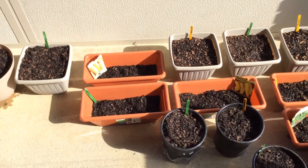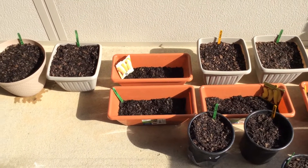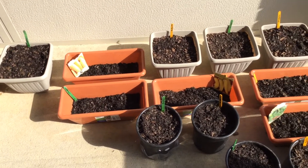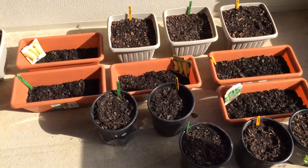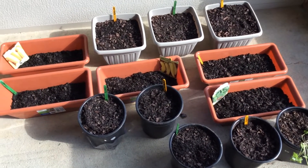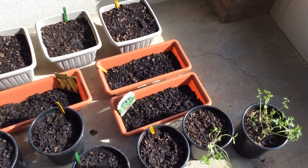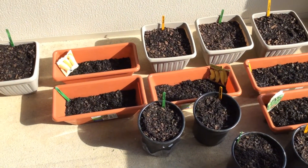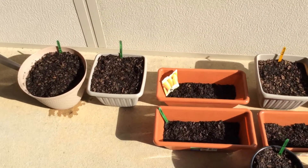Good morning everyone. This is Patty and it is a sunny Sunday morning. Yesterday I did some seedlings, put them in the soil, watered them well, and then brought them to my screened porch. So this is what we have here.